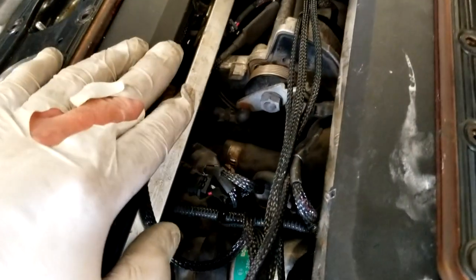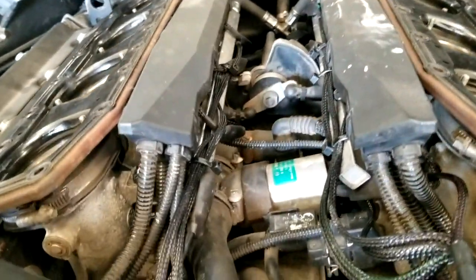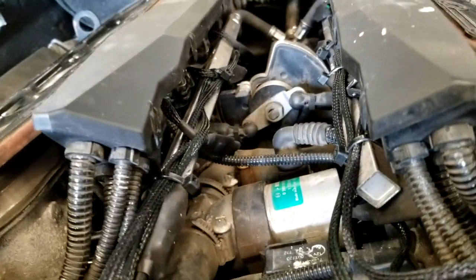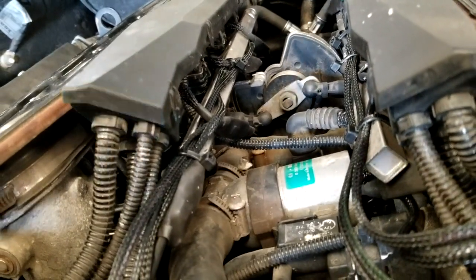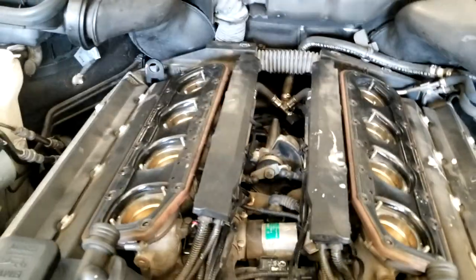We got our harness all installed and all secured — you can pretty it up as much as you want. We got all the wires out of the way of the throttle linkage, it's not interfering in any way, and none of the wires are being pulled or smashed. So we're going to position these and put our lower plenum back on.